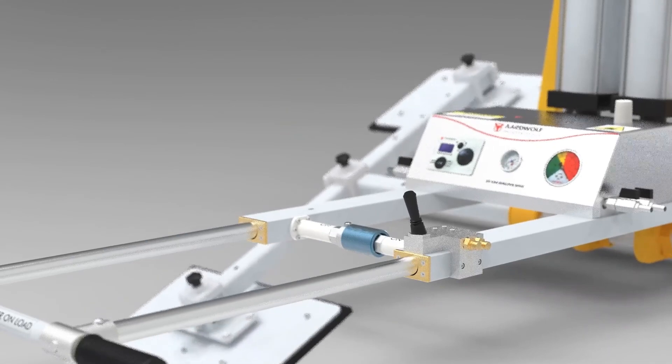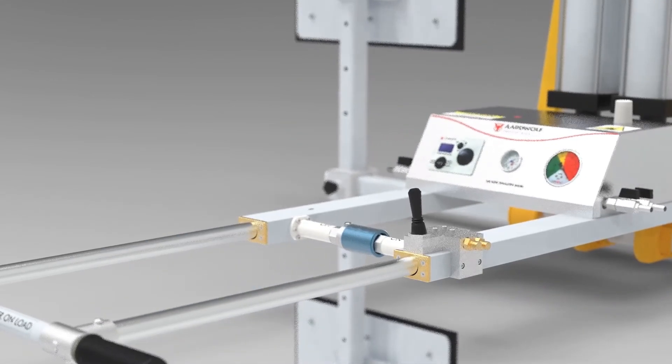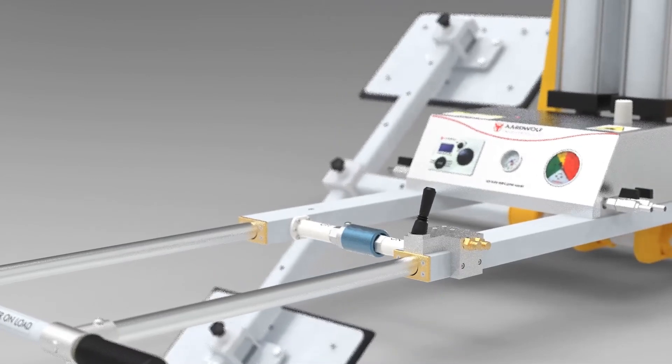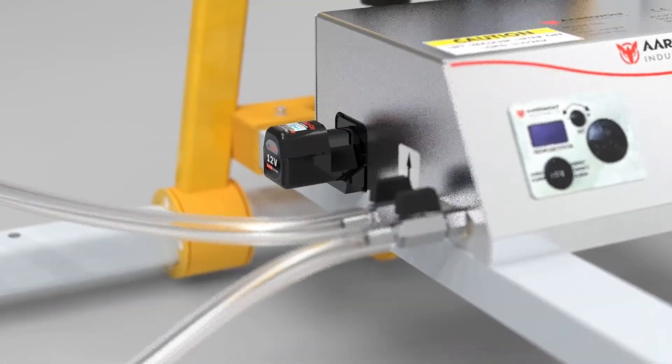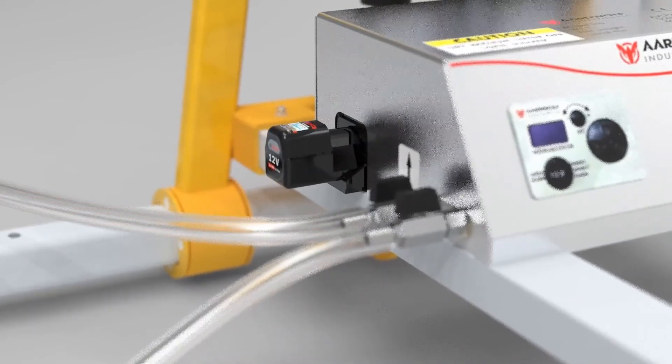The joystick controls the pneumatic vertical and horizontal tilting from 0 to 90 degrees. An acoustic and visual alarm system and energy saver control air consumption, powered by a clip-in rechargeable 12-volt Li-Ion battery.